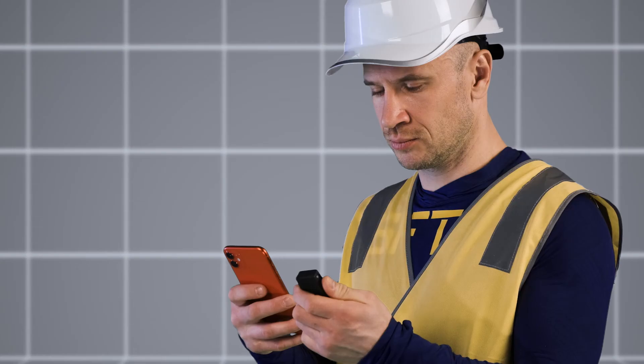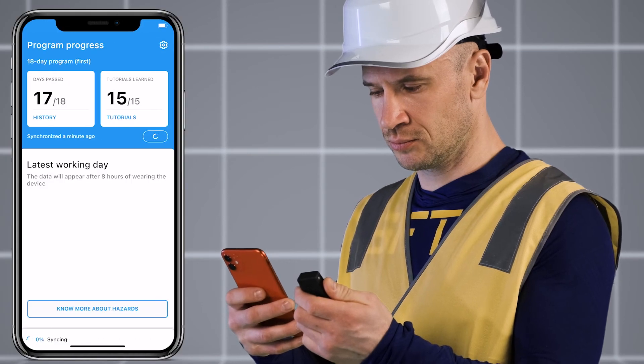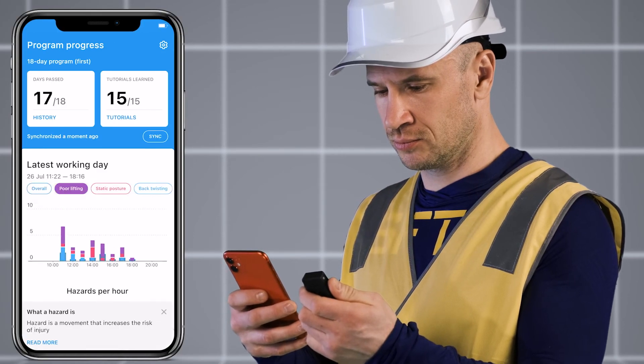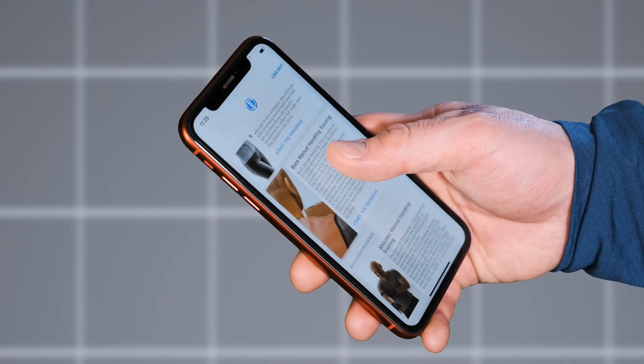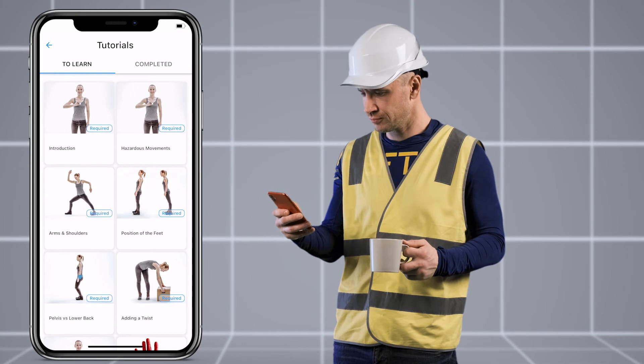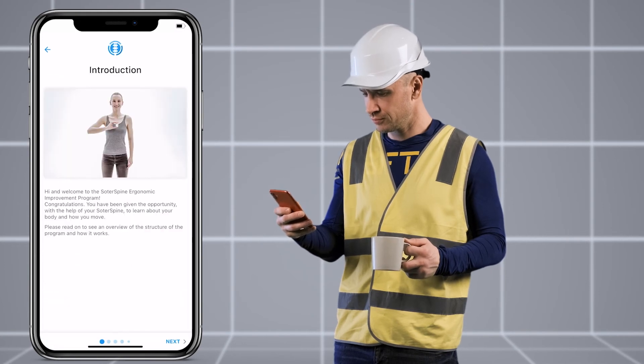Once a day, during breaks or at the end of a shift, workers sync their device or use the app for three to five minutes. They check their progress and engage in microlearning tutorials featuring personalized insights based on their individual data and exposure to risk.